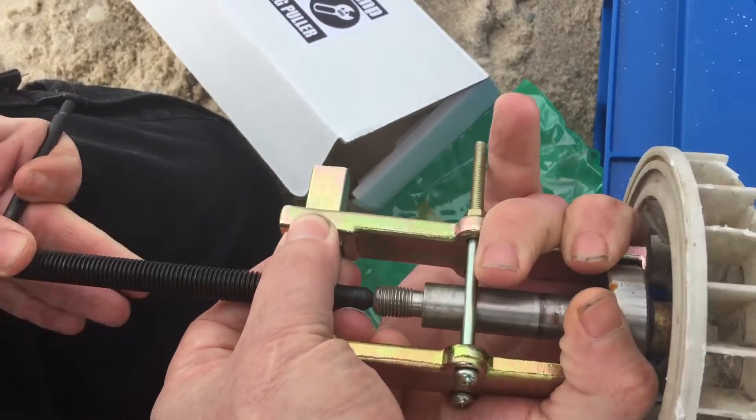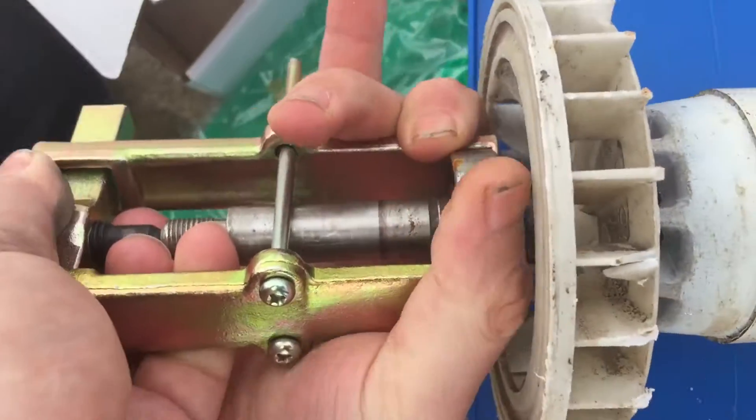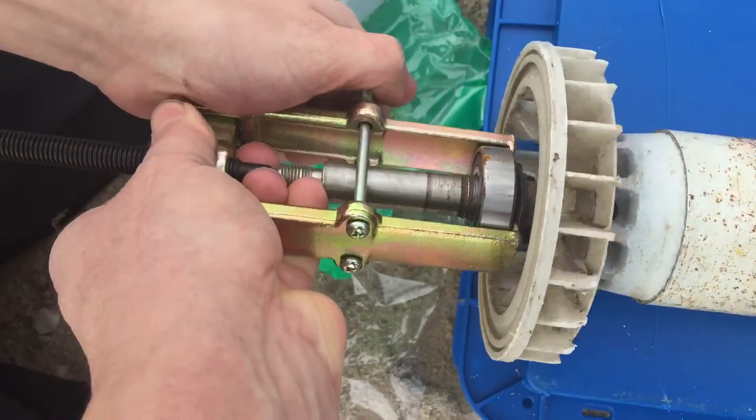Then give it a pull. Now what you're going to do is you're going to turn there — and you're going to see what we'll show you in this video. The bearing is going to start coming off.